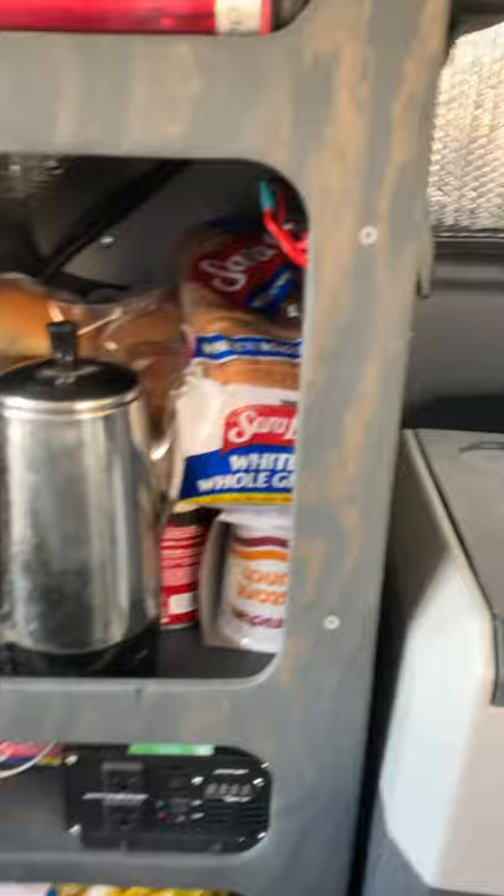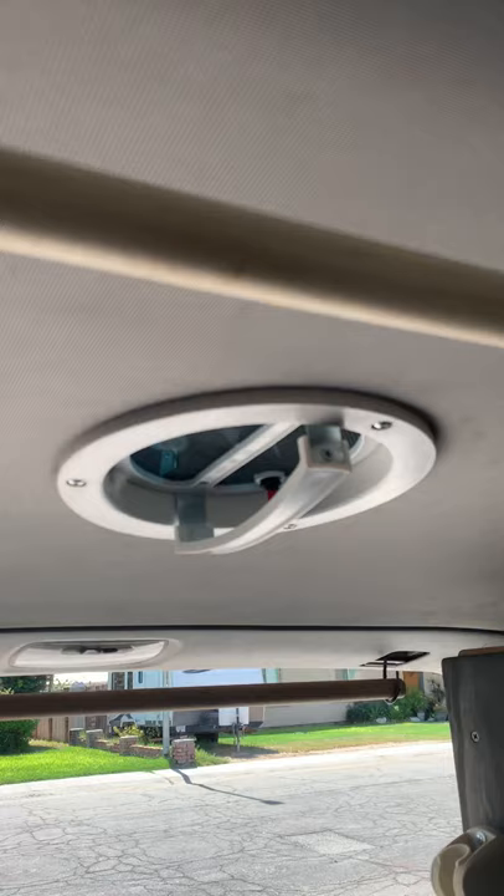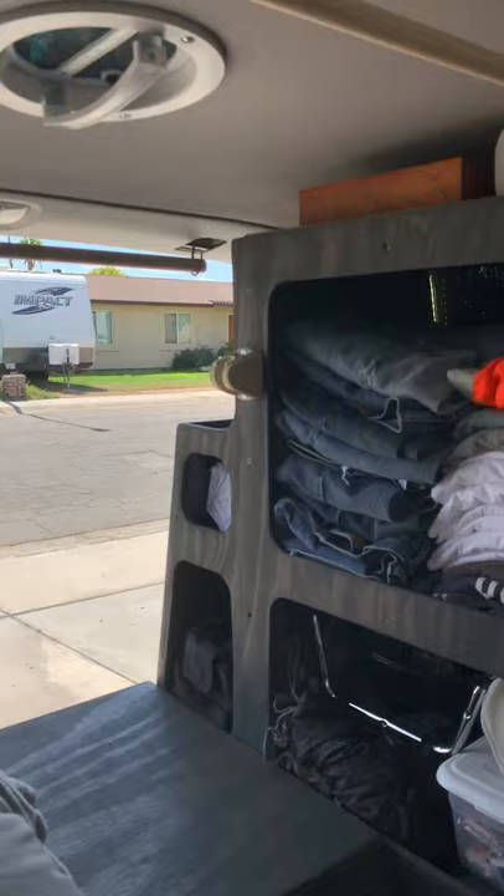I've got a fuse block that also has the negative terminals and the bus bar, so everything is wired to that and everything runs through fuses. In the ceiling there's a fan — it gets a little hot here. I work in Arizona, I live in Arizona, so I put in a six-inch fan that draws air out. You just pop it up by hand and drop it back down.